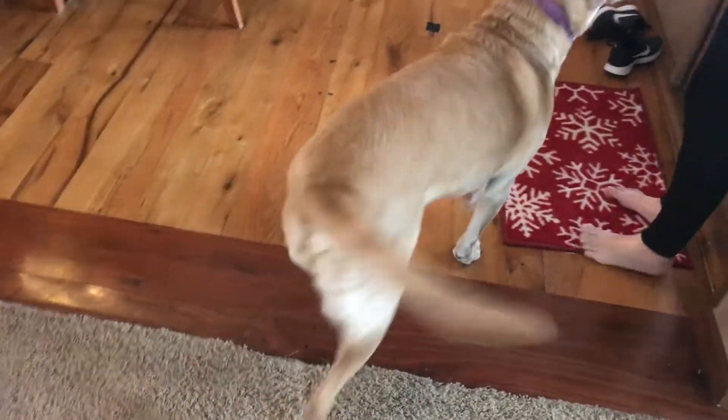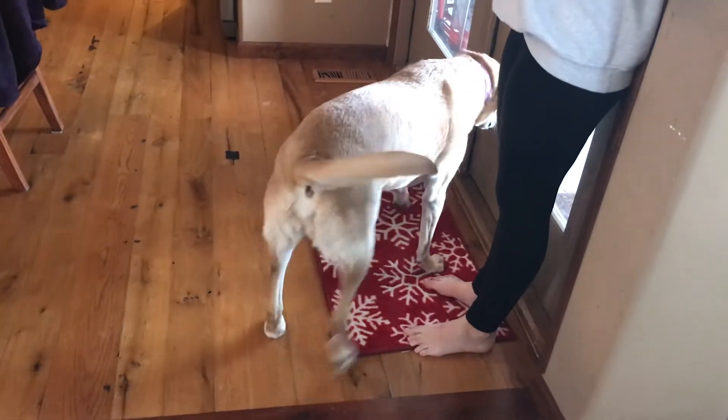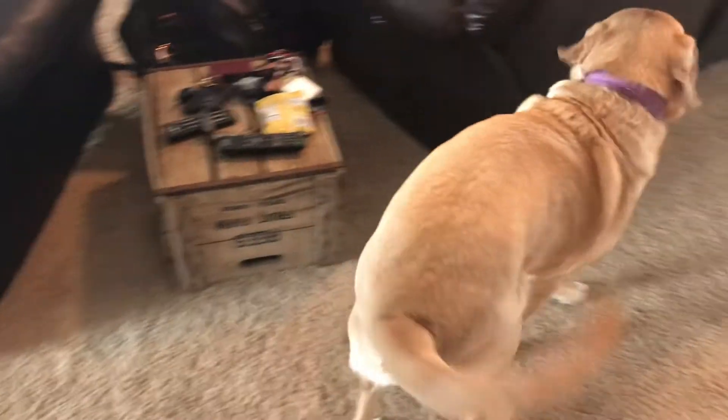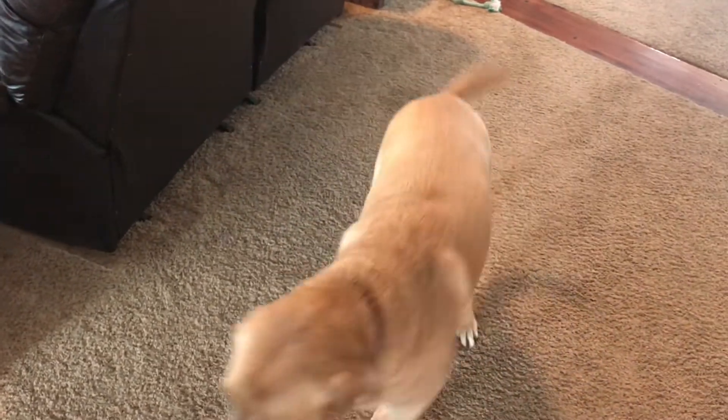Tail wagging can have many meanings. If wagging at a slow and steady pace, this could indicate they are calm. If wagging quickly with their whole body, they are excited. If their tail is sagging while wagging, they can be stressed or fearful. If the tail is raised, they are attentive.